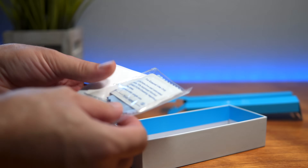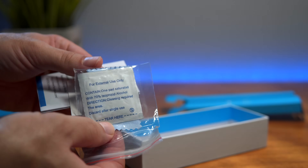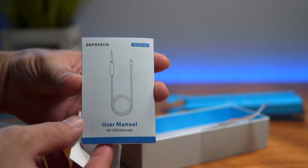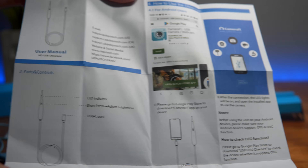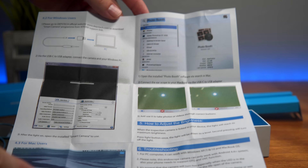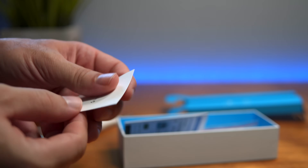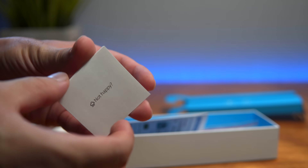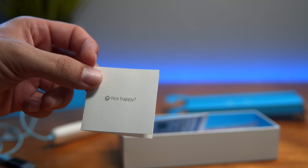We have a few more things in the box: alcohol wipes, a little cloth, and a user manual which is quite nice — it tells you what everything does and where to download the app, and also how to hook it up to a laptop or computer. And lastly there's a thank-you card from the company; if you're not happy for any reason you can contact them and they'll take care of it.